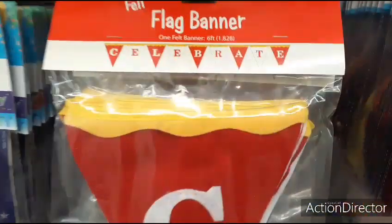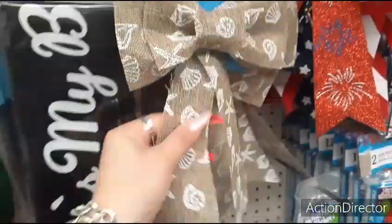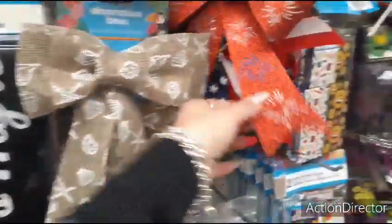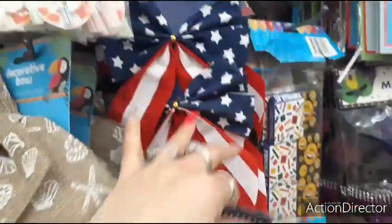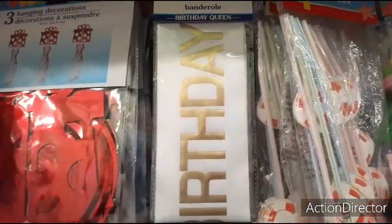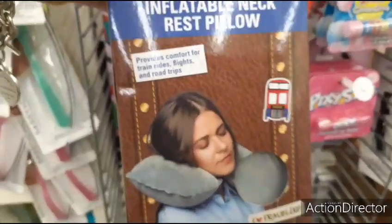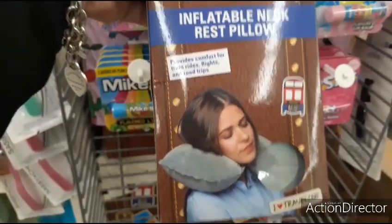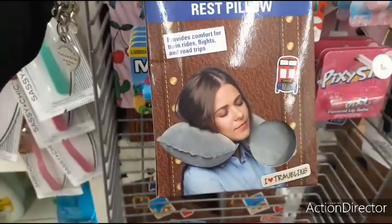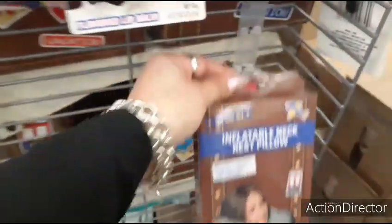Felt flag banners — 'Celebrate' in red and white with the gold trim. That's cute for a dollar. The nautical bows. And then more of the 4th of July bows — two for a dollar. It's my birthday black and white sash, birthday queen — that's cute, and the white and gold. They also have this cool inflatable neck rest pillow — provides comfort for train rides, flights, and road trips. Not bad for a dollar.